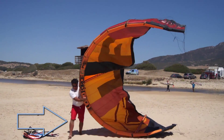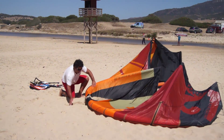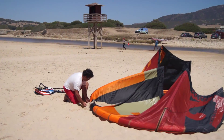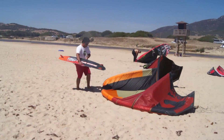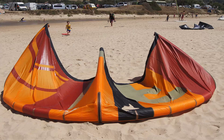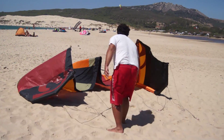Pump up your kite until you reach the desired PSI level as per the manufacturer's recommendations. If you have no gauge, it should be inflated enough so that it forms a C shape easily when held on the ground during a launch. Check that it feels firm to touch and also ask another experienced kiter for advice.